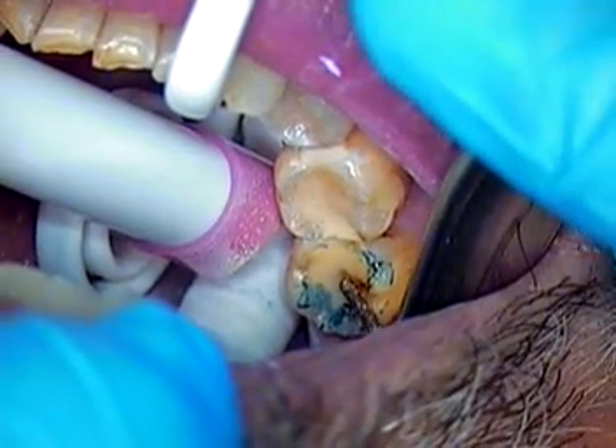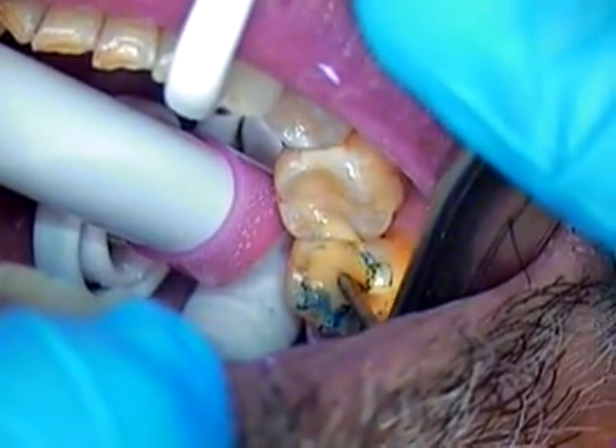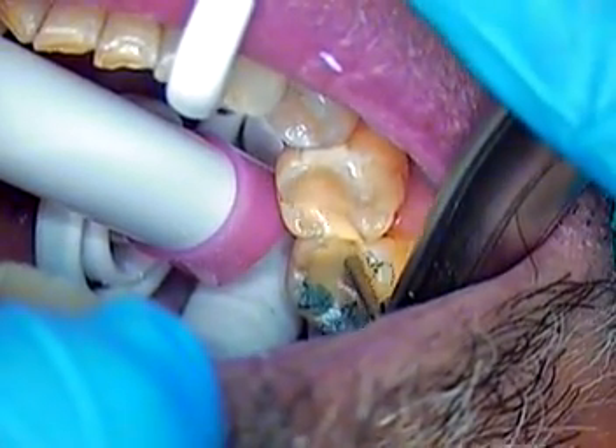We've pre-measured our burr. This is a KS0 burr. We're going to go 1.25 and 1.5 millimeters reduction. We're trying to get at least 1.5 reduction for posterior. It's going to be a monolithic restoration.